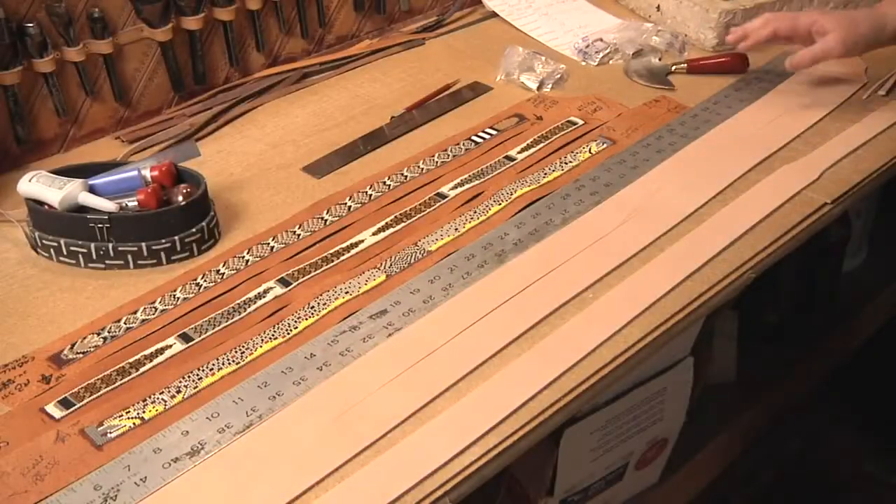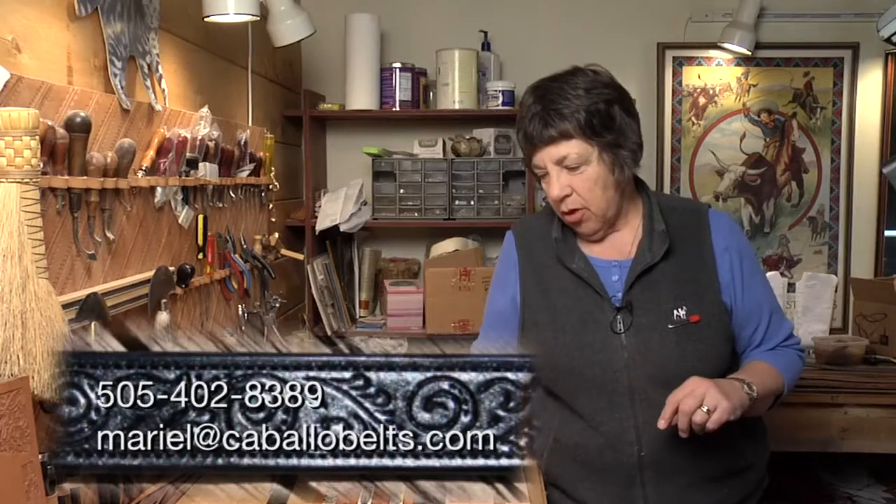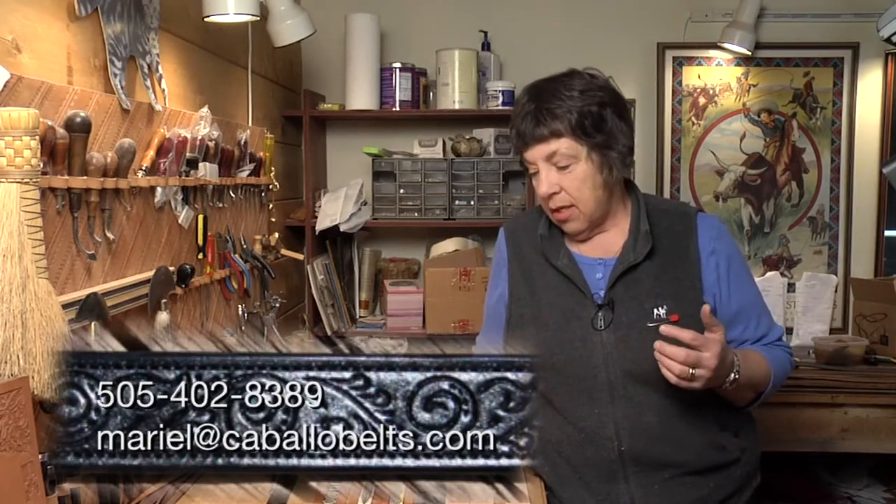These are custom beaded strips. I work with a gentleman named family, Kevin and Sue Horrocks in Stone Lake, Wisconsin, who do this bead work. What I do for them is inlay them into leather belts.